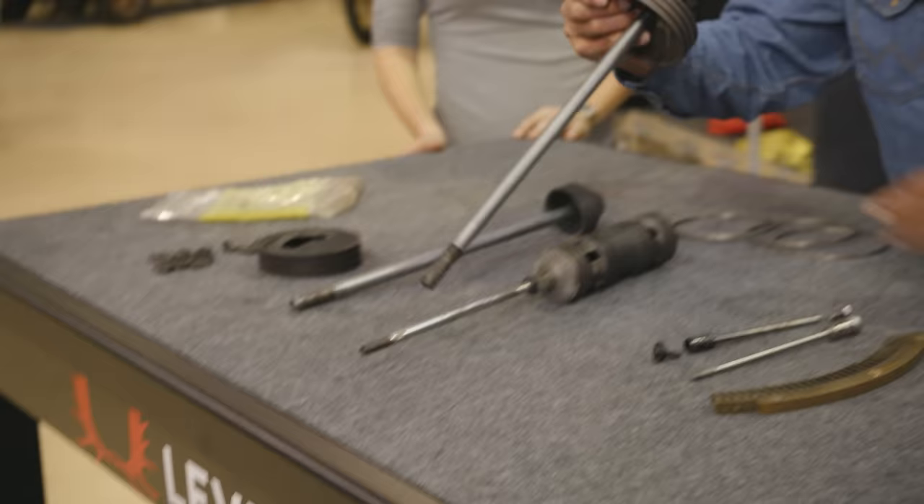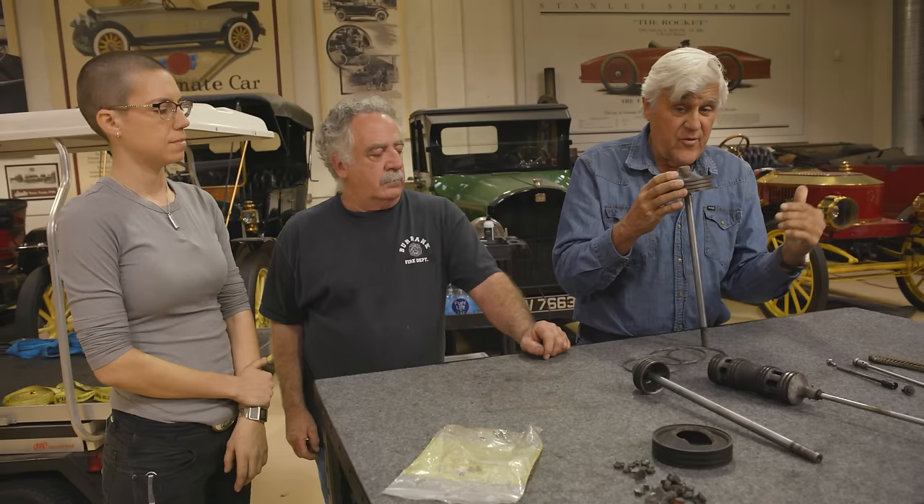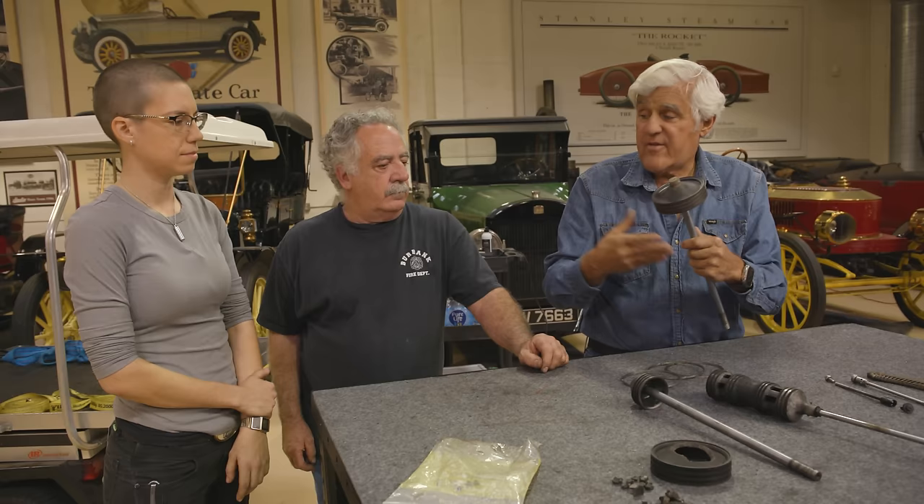Let me show you what happens if you don't think steam is powerful. This is a cast iron piston. With a steam car, you have power on both sides — in a gas car it's one-two-three-four bang. With a steam car, steam pushes it down, steam pushes it back up. Even though it's only four cylinders, it has the same power impulses as a V16. A two-cylinder Stanley, same thing — push it down, push it up, same power impulses as a V8.